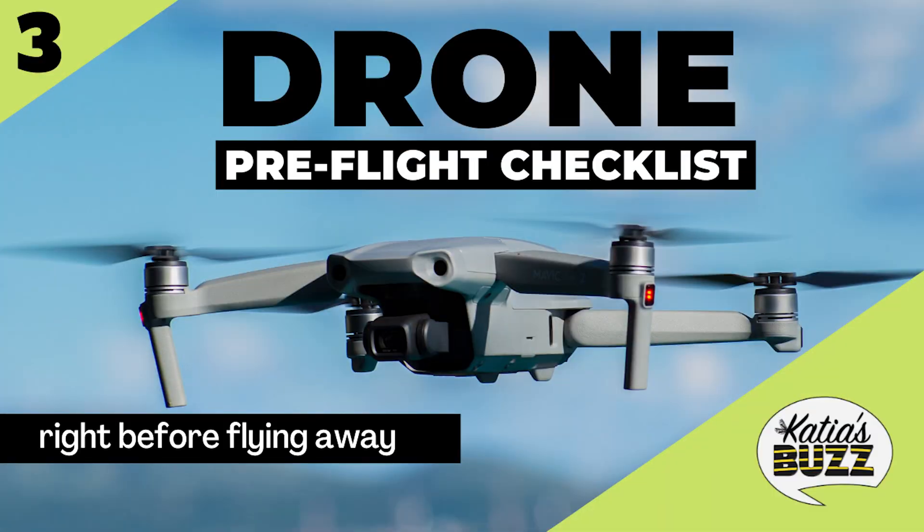Your drone is now ready to start and fly. Here is a quick checklist to make sure you're ready to fly safely. Go over this checklist right before flying. Start the drone, stand behind it, bring it up to five to ten feet, hover in place for 20 seconds, listen and watch for any abnormalities. Move the controls up, down, left, right, turn one way, turn the other — make sure everything functions properly.